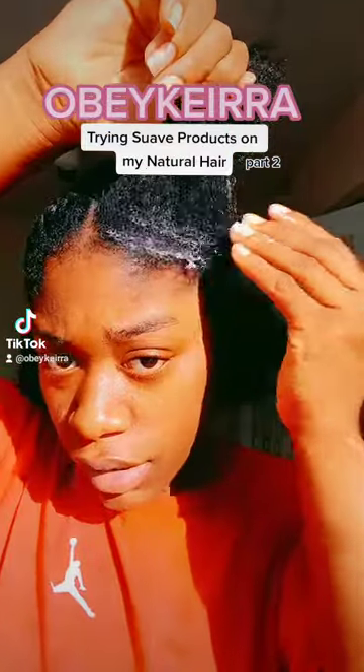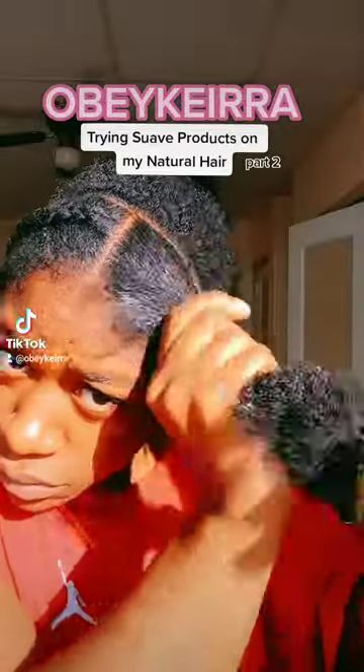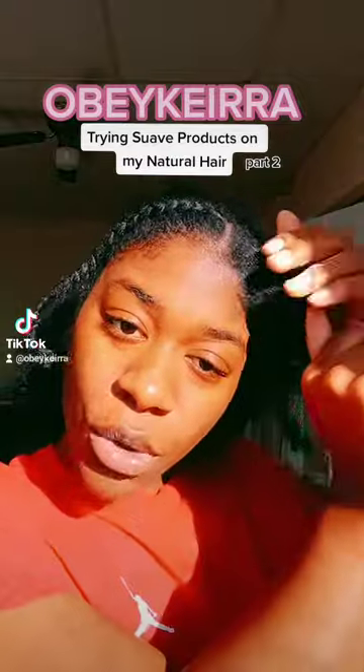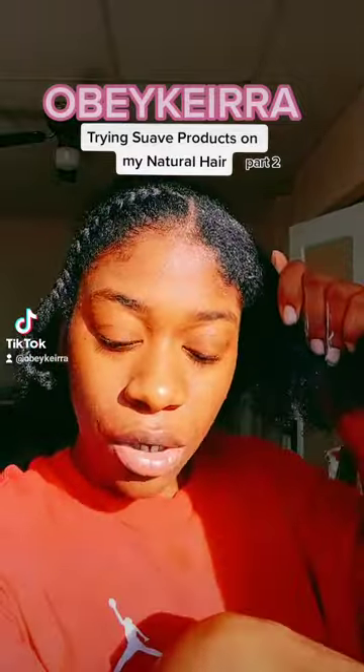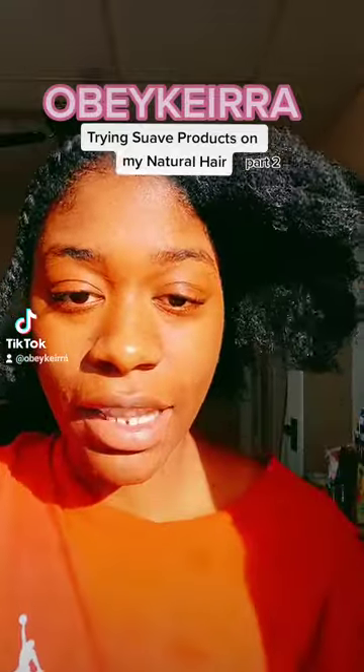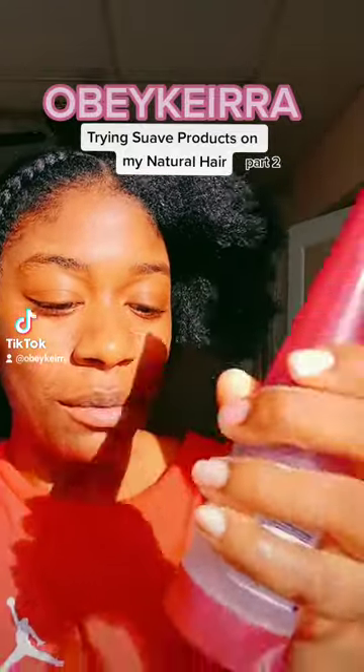These products smell really good. I am not sure I like the squeeze bottle — it's not as bad as a pump bottle, but at the same time, like how I'm putting this product in my hair right now, I got to get this and it's making it dirty.